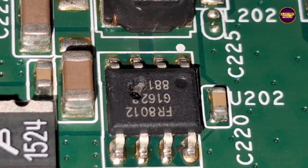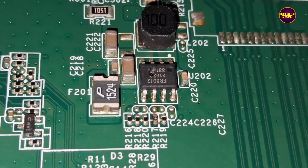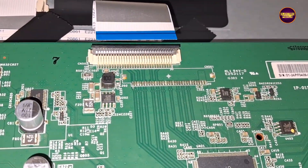To repair this motherboard there are two solutions: one is regulator IC replacement, and the other is using a reducer board to reduce 19V to 12V. We chose the second method and decided to install the reducer board.